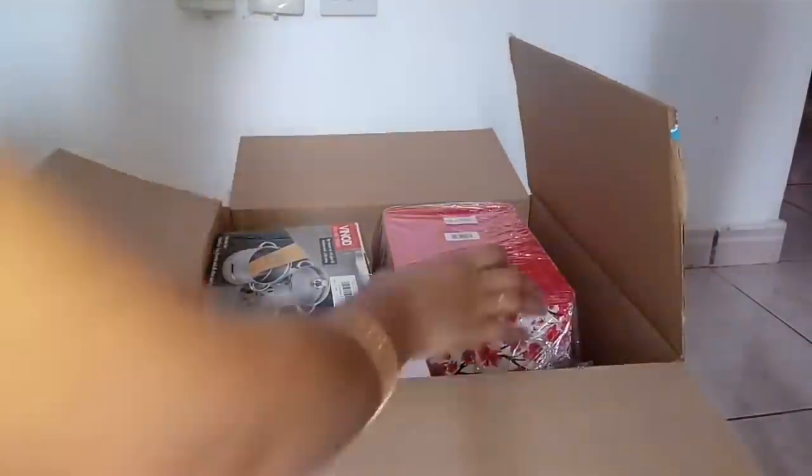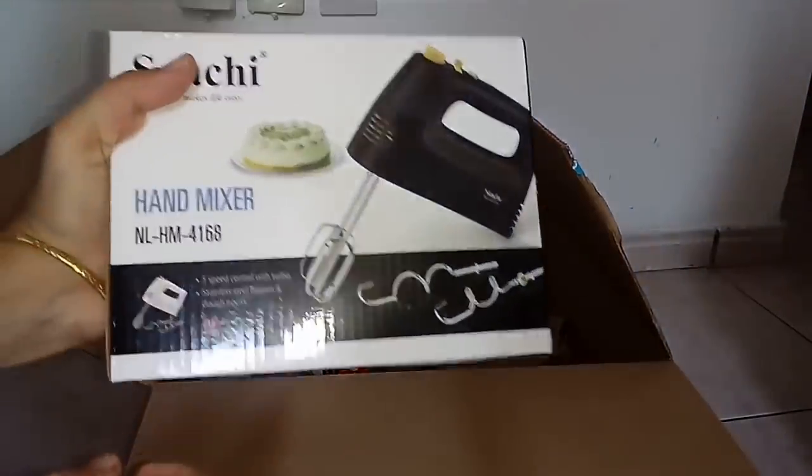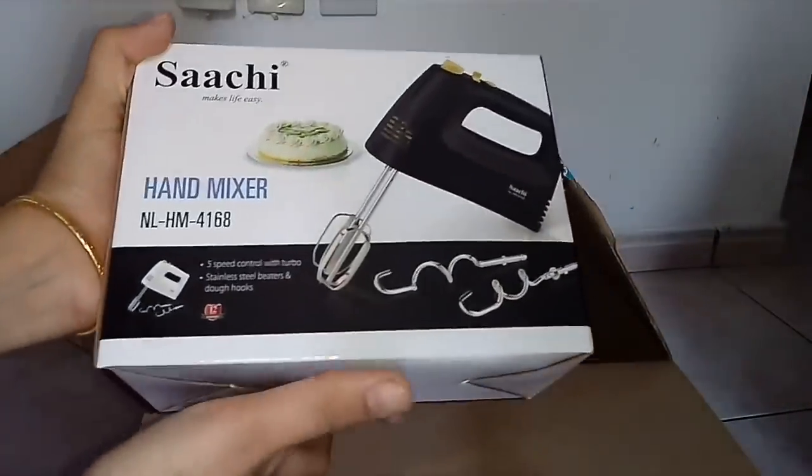Here are 3 products. Here is a box — it is only a package item. This is a hand mixer. This comes with a one year warranty.